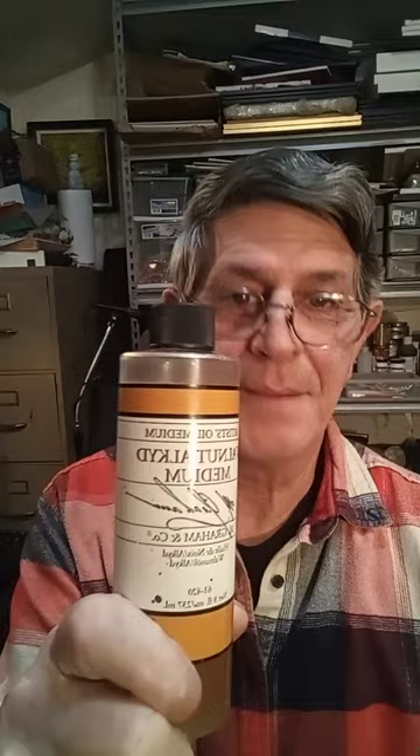Hi, let's talk about walnut alkyd medium for oil painting. A lot of you are used to using liquid, but you'll find this is a great medium to use. Now this is a very high gloss, rapid drying, non-toxic and solvent free.